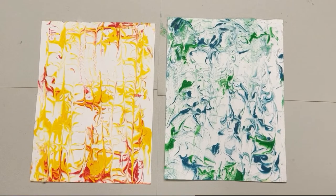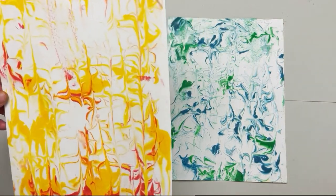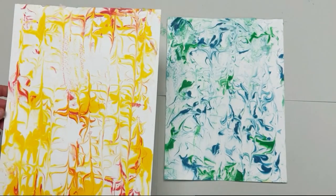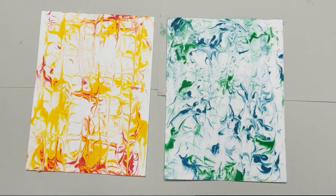I hope you enjoyed creating with us today and making shaving cream marbled art. As you can see, there are so many subtle nuances, different patterns, and so many twists and turns in this really fun, engaging art project. This makes great stationery, great cards, and even wrapping paper. Thanks for joining us — keep creating, keep making art, and we'll see you next time.